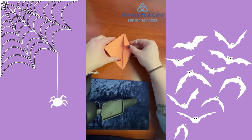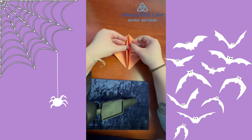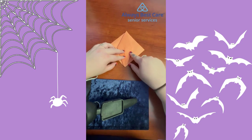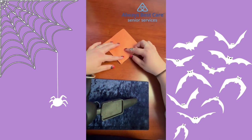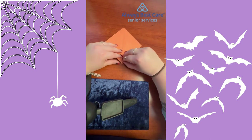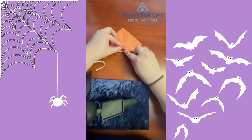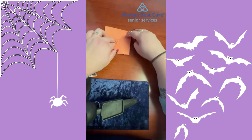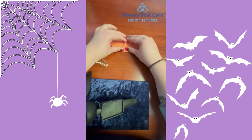Once you have that done, open your paper up, flip it over, and at this point your square should look something like this. Flip your pumpkin over. If you'd like, you can make a mark halfway up your seam in the back, then take this corner and fold it up to the halfway point. Flip it around and fold the other corner up to the halfway point.